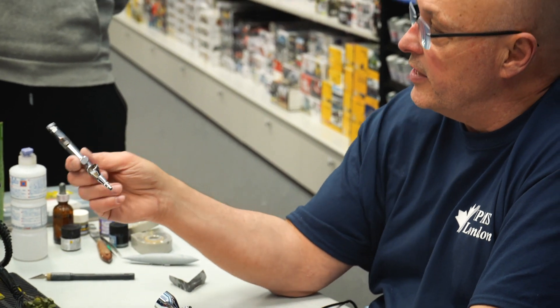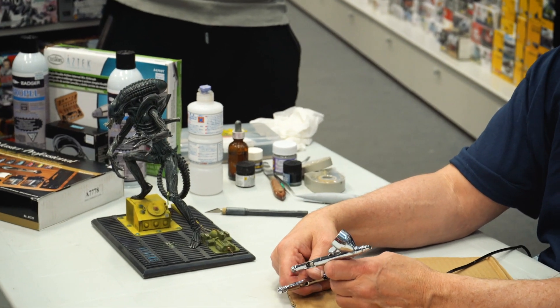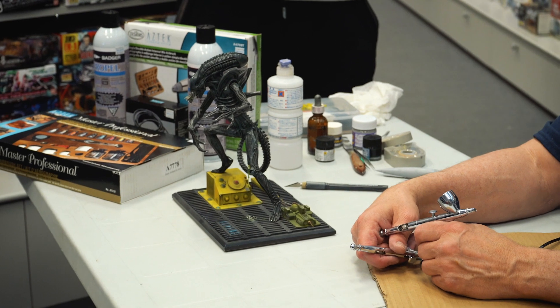This one here is also an Iwata double action, but you can see just by its frame that it's a little smaller than the other one. So this is more of a high-detail brush — a bit of a luxury — but I can do fine detail with it. I airbrushed that alien figure there, that was fun.